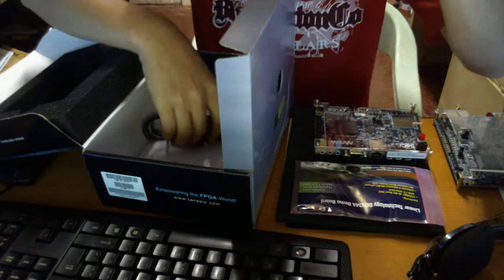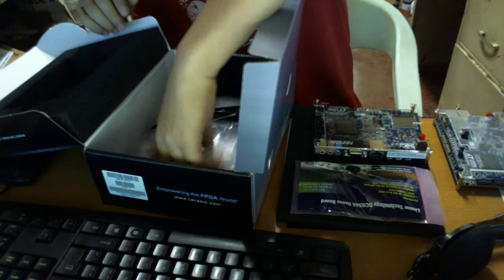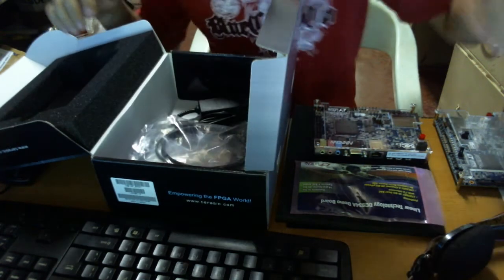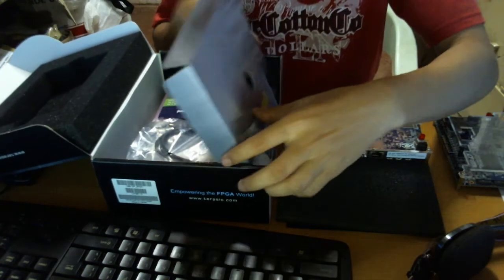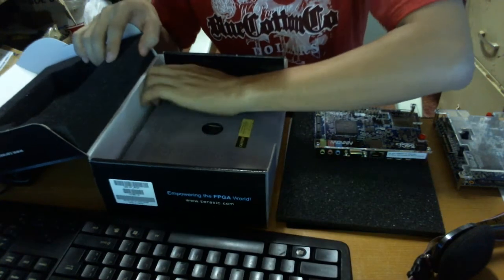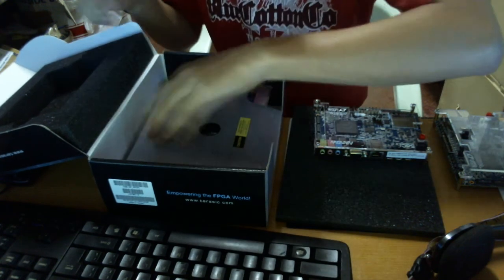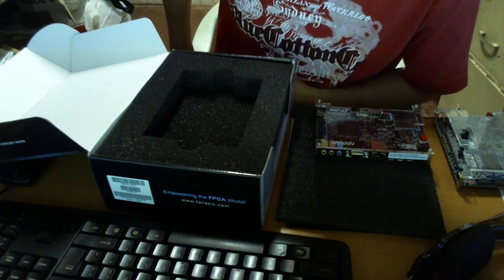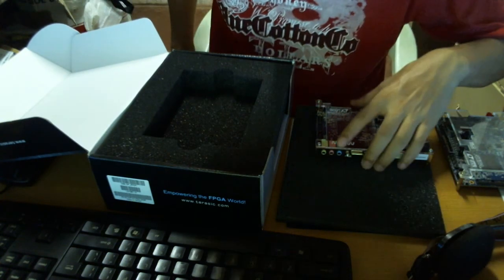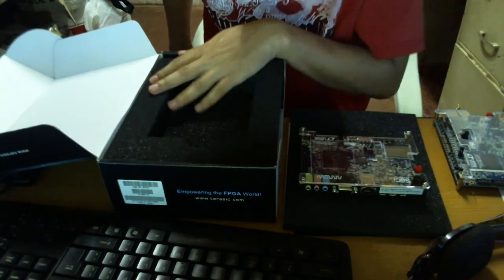I'm looking forward to a test run with an image that I prepared for my previous board. I'm going to try it with this new board and see if it actually works the same. I'm going to post another YouTube video covering my next test, and hopefully it's going to work just like the previous one.